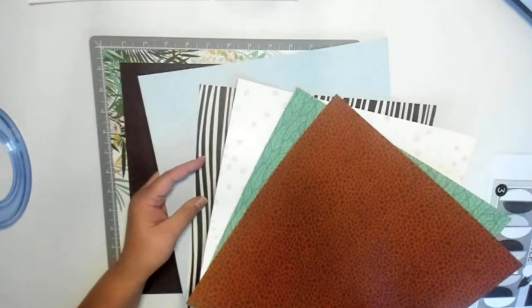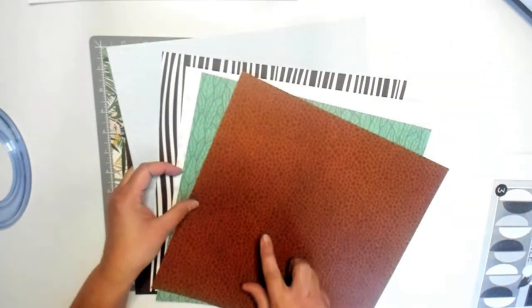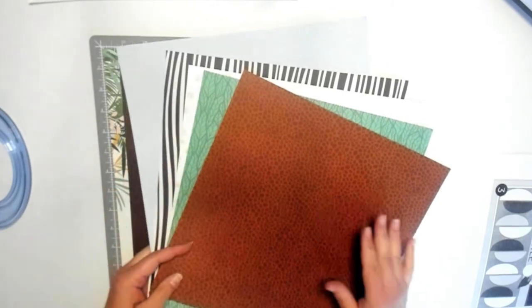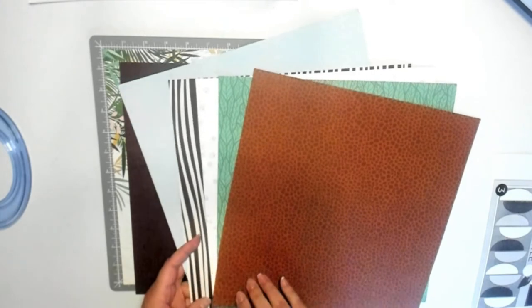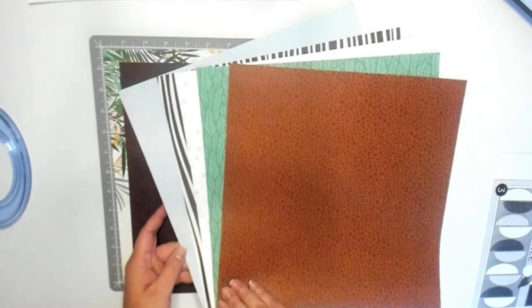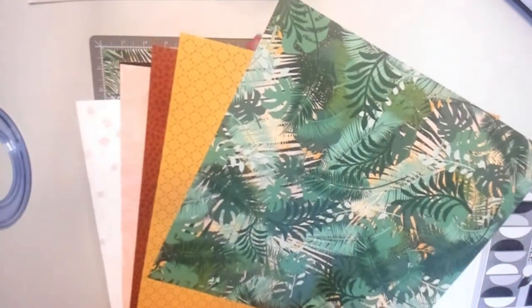I've got the water print, the zebra print, paw prints, leaves, and the leopard or cheetah — I'm not exactly sure which one. These are the backsides of all the pages and we're gonna have some fun.